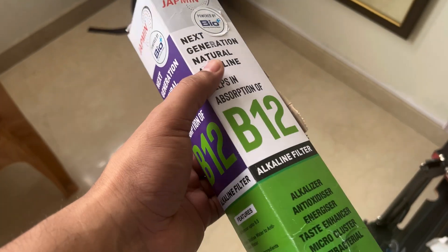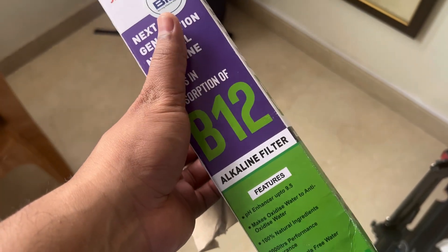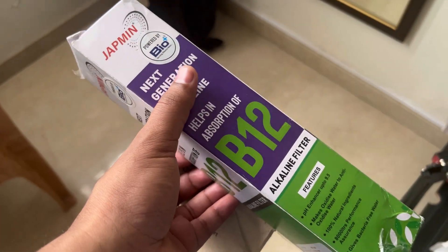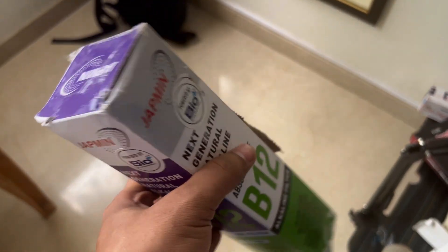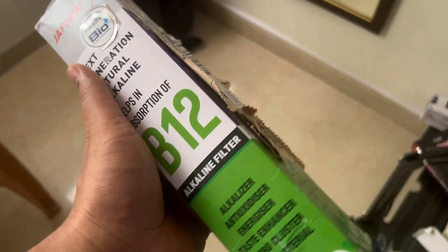Let's see what difference it makes and also let's see what is the current TDS of the water we are seeing. Let's directly open this and see how the filter looks like and what are the things that come with this.